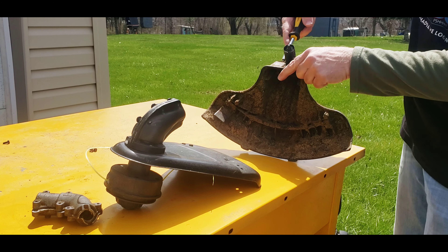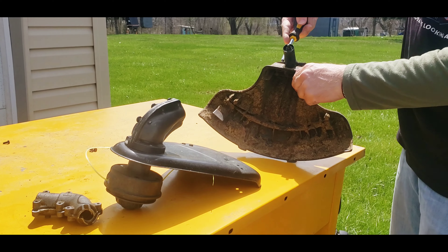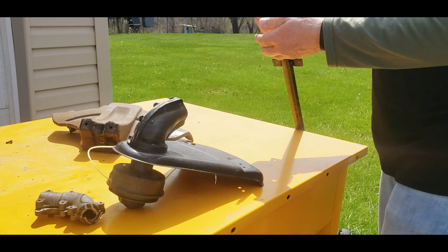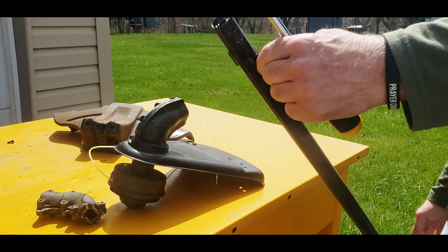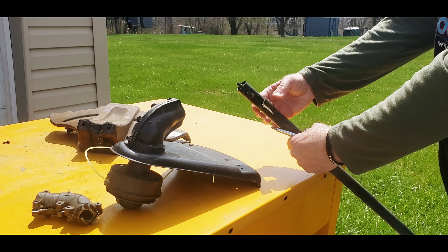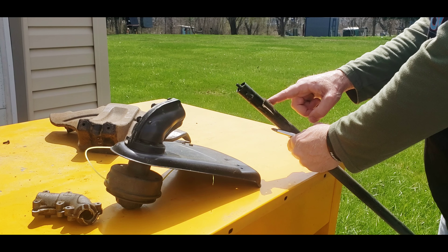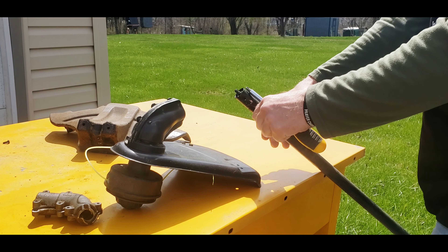Take these two bolts that are holding that on there and the shield will come right off. If you ever break your shield and need to replace one, that's pretty much how you do it — take off a couple screws, get your new shield and put it right on. Now this one seems to be pop riveted on there, so that is not coming off unless you drill it out. I'm going to need this bracket for another one, so I'll probably just drill that out.